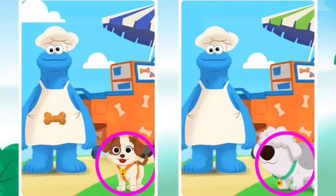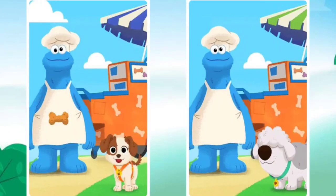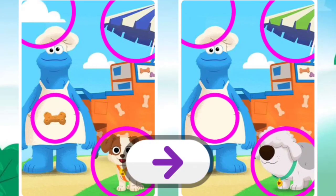That's right. You got one. Almost done. You did it. Oh, that was fun. Let's play more. Press the arrow.